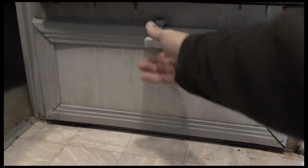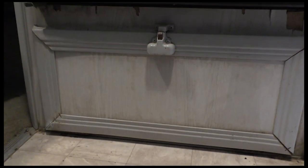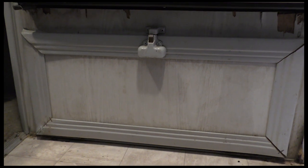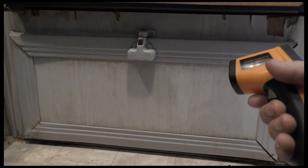Another good thing about having it in the cabinet here is obviously access to the unit itself. I do have a fuse block at the back there that runs the fridge and some external lights, so that does get in the way a little bit, but it's not too bad — I can just reach around the back there and get to those if I need to.